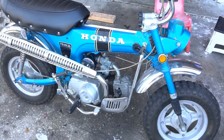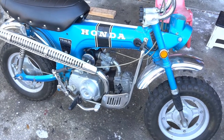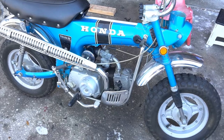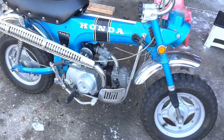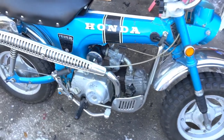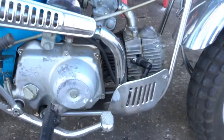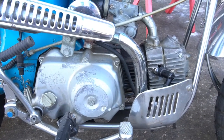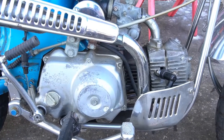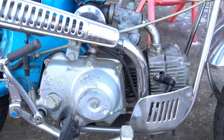Hello everyone, it's Josh at Vintage Minis in Orlando, Florida. What we're looking at is a '68 to '70 manufactured CT-70, so a '71 model. It's been brought to me for engine work — I'm going to be installing the CHP out of Texas, their 88 kit, their stock-style looking kit.